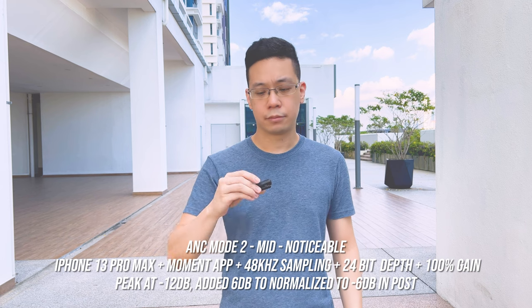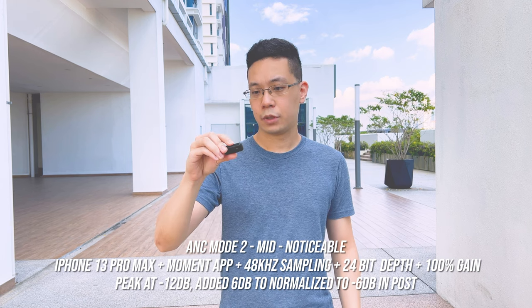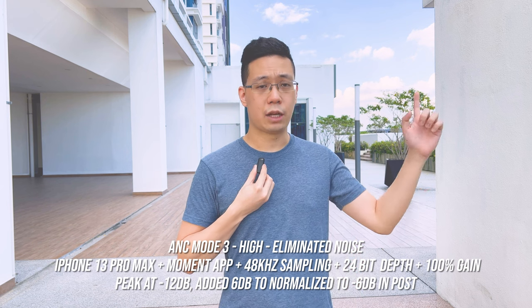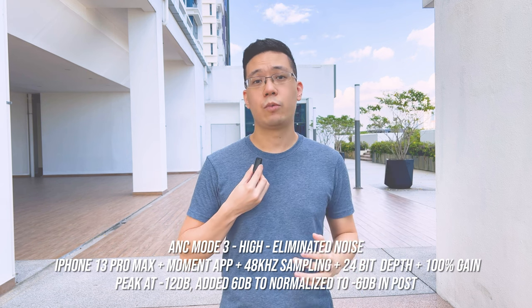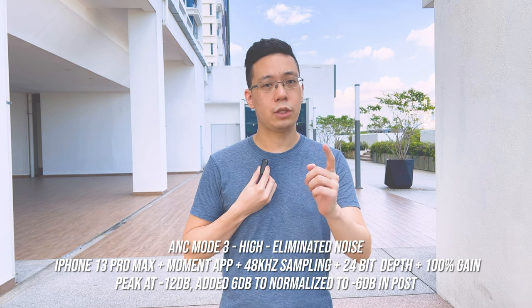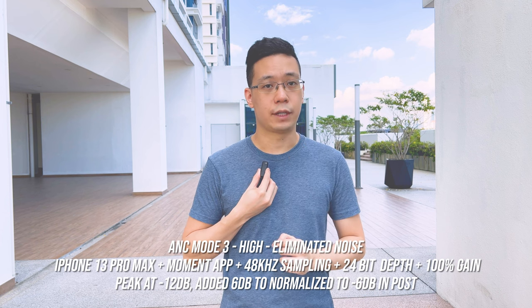Moving to ANC mode 3 on the iPhone — three LED blinks confirm — the mic is tested against loud traffic and wind before transitioning to the next Android device test.